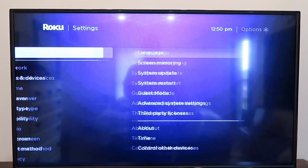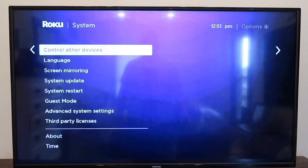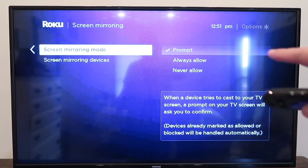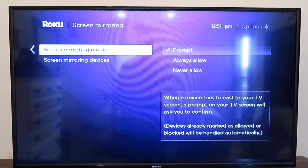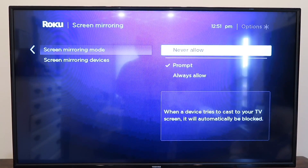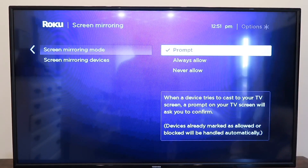Next, let me take you back home as if you were doing this from the beginning. Go back home, go to Settings, go down to System, and then go over to Screen Mirroring and click over. It takes you to the screen mirroring settings on the right-hand side. You'll see where it says Prompt — so when a device tries to cast to your TV screen, a prompt will ask you to confirm. Or you can go to Always Allow so it automatically connects, or Never Allow. We want either Prompt or Always Allow, so we're going to select Prompt.